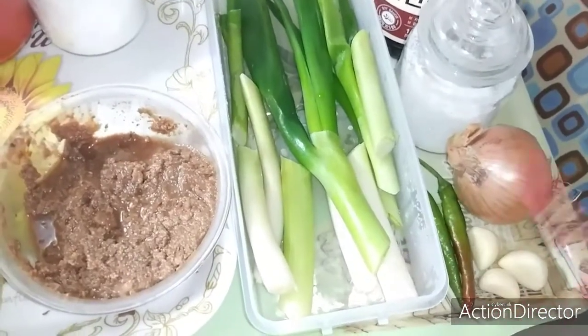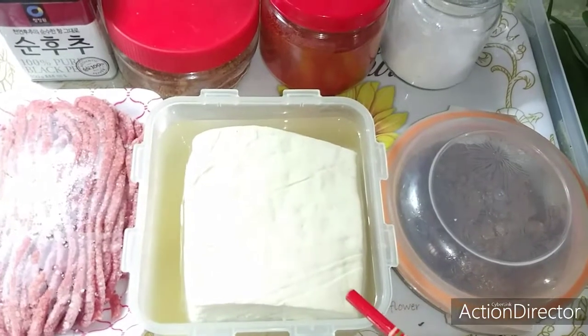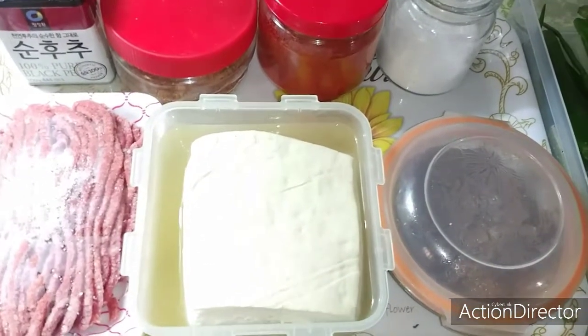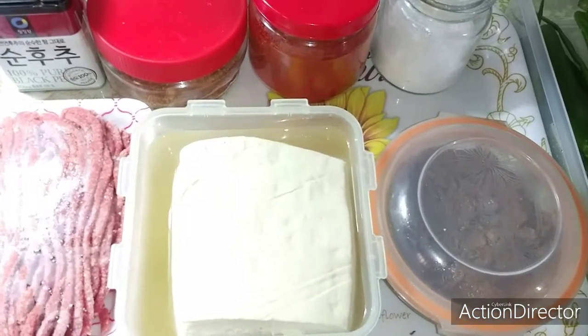So first thing we're going to do is to slice our tofu and also slice our leeks, green chili, garlic, and onion.